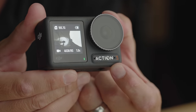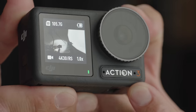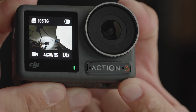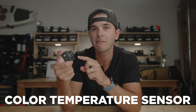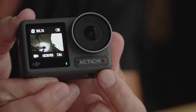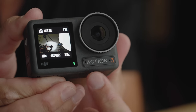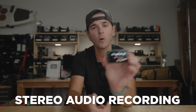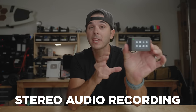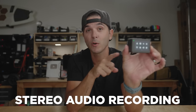Right next to that front touchscreen is a clever little detail — check out the logo. Inside the O of the logo, they put a color temperature sensor and exposure meter. And right next to that, they put two microphones, so this camera can do stereo sound from the front. While you're walking around talking to your camera, you're picking up stereo sound out of those two microphones.